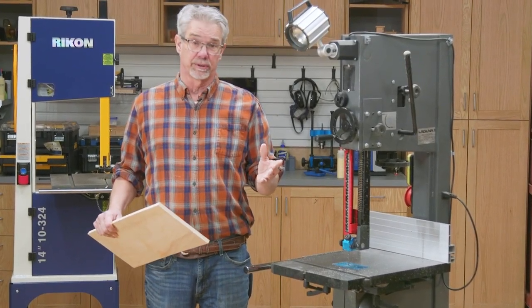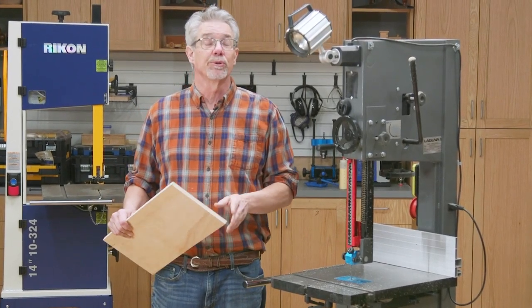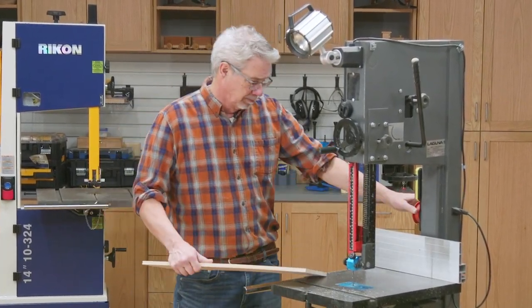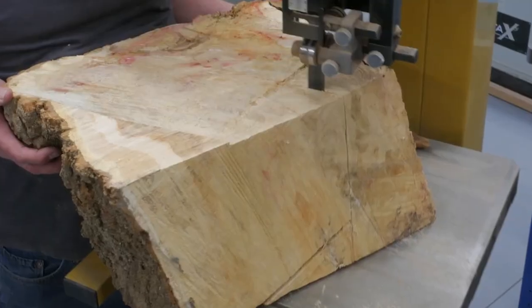Bandsaws are tremendously versatile tools and in my opinion they may be the second most important tool in my workshop. That's because in addition to cutting curves, they can do much, much more.